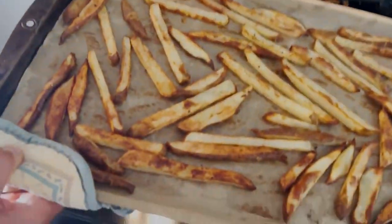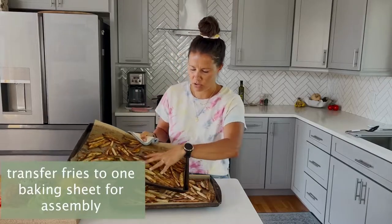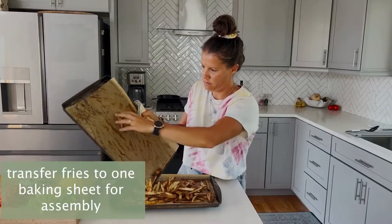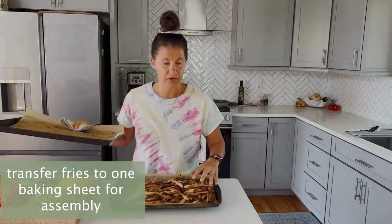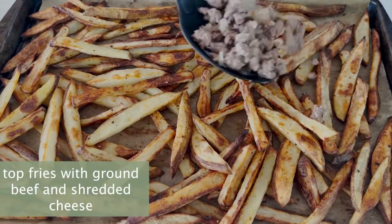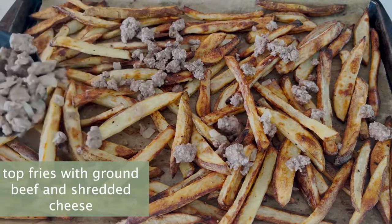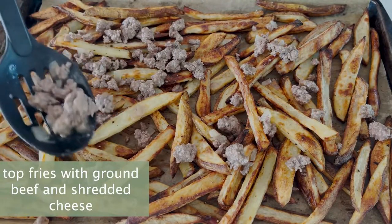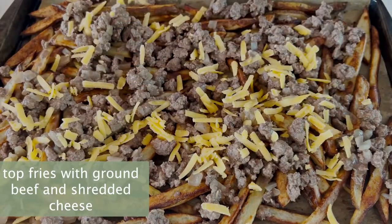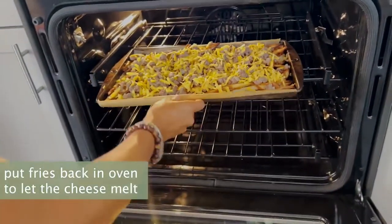The fries are done — they look awesome. We are going to transfer them to one baking sheet and spread them out evenly. Top with our ground beef mixture, spreading it out evenly among the fries. And sprinkle with your shredded cheese.